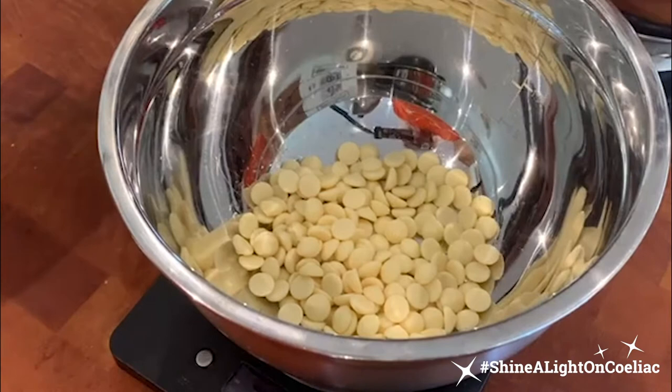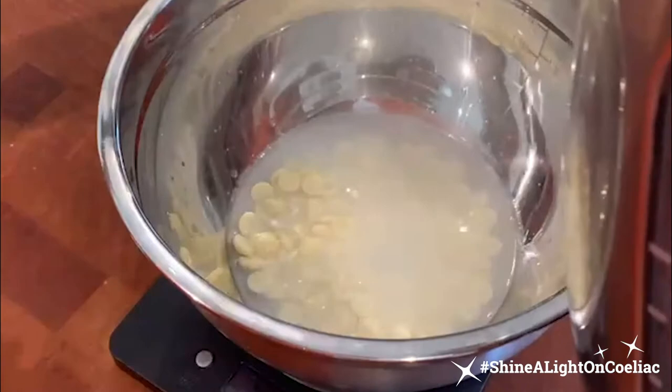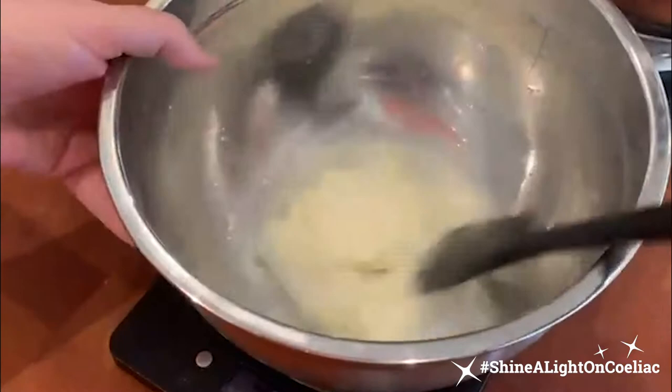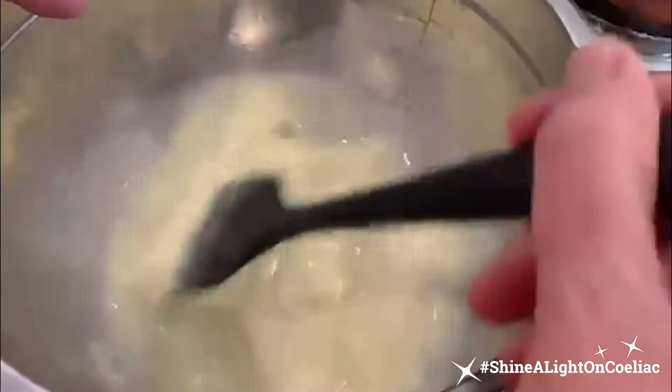To make our lovely white chocolate cupcakes, we're going to have 100g of white chocolate chips and add to that 85ml of boiling water, and just stir gently until lovely and melted. I'm using chocolate chips — you can use any white chocolate really. I suggest more of a catering style or a better bar of chocolate.